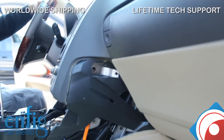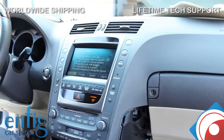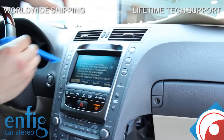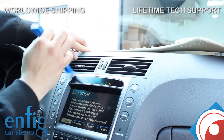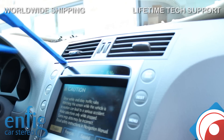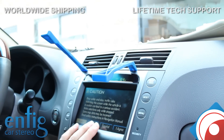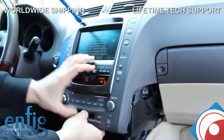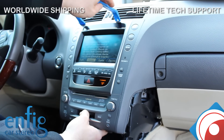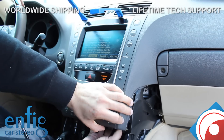Now you've got to wedge the top. Grab your panel tool and just stick it in here, then do the same thing on the other end, and then pull it out from the bottom. Just wiggle that out.